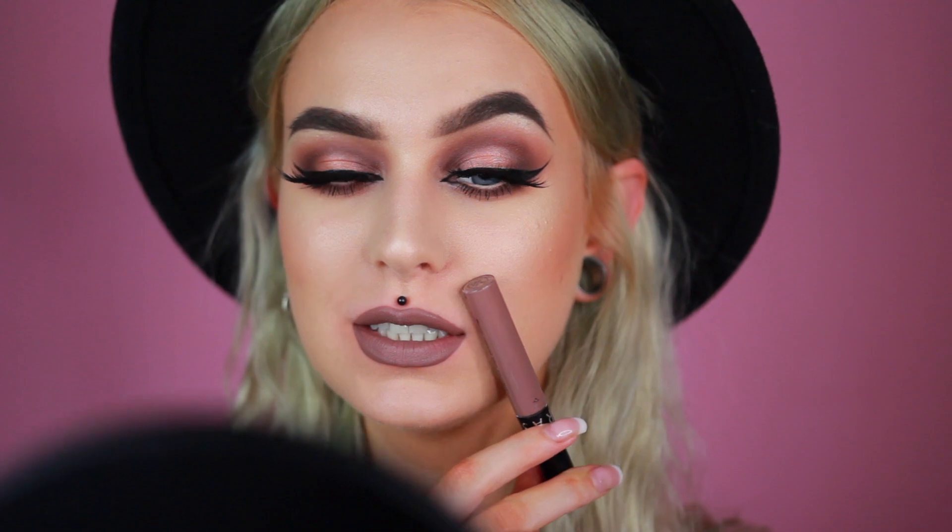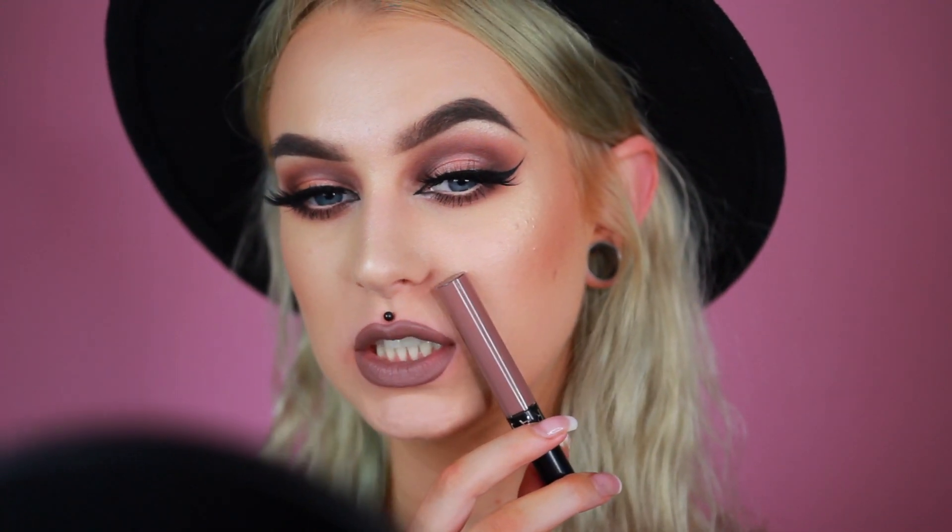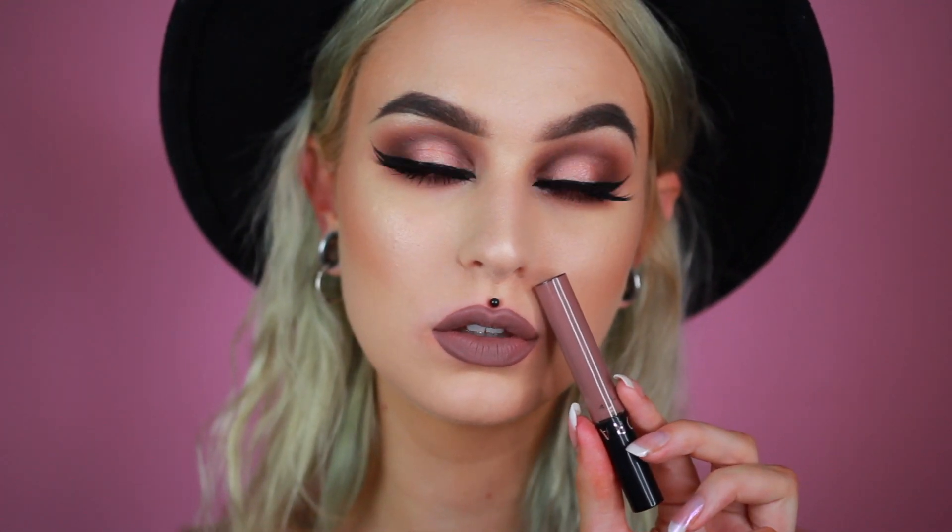And then number 21. You guys already know that I love this shade — it looks so cool. It is like a cool-toned grayish brownish with a hint of purple in it. I do think that I would use it with a more warm-toned eye look, just because I think I'm way too cool-toned at the moment, but I absolutely love the shade of this.